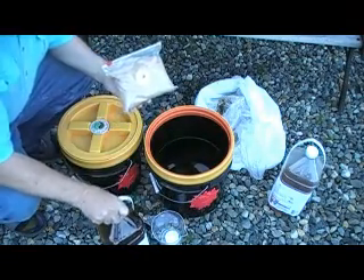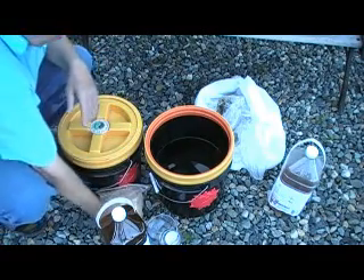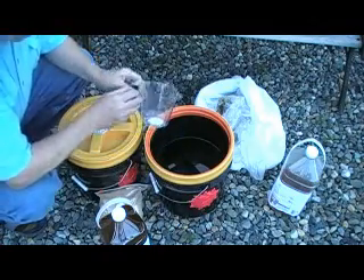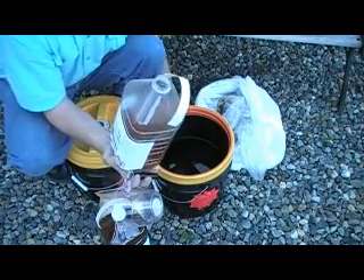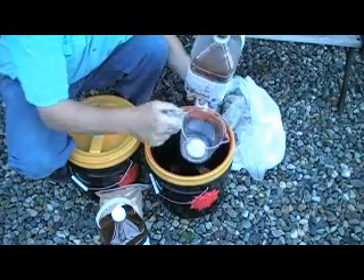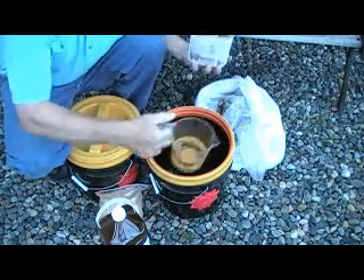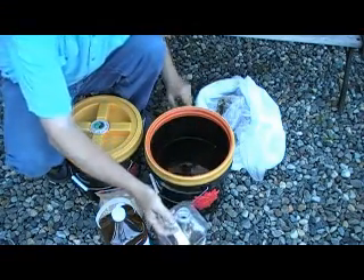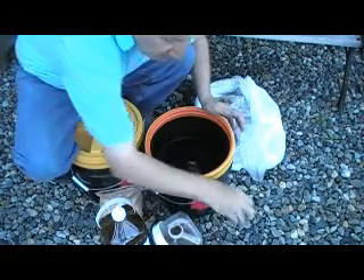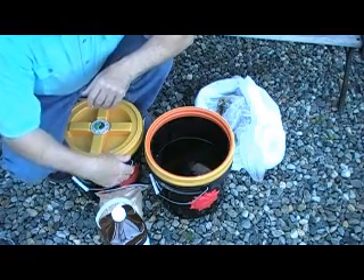We have two fermenters, a culture mix, a liquid accelerant, a measuring cup, and some tap water — that's all we need. First, fill the fermenter about half full with water. Measure one cup of the liquid accelerant — about 300 milliliters — and add it to the water. Each cup of accelerant will process one fermenter, which handles the equivalent of about 20 pounds of pet waste.